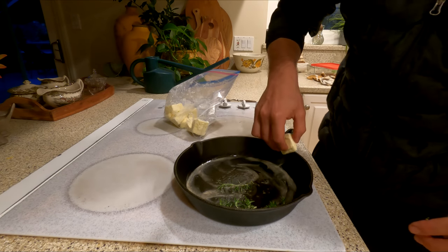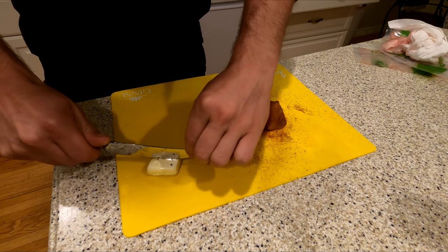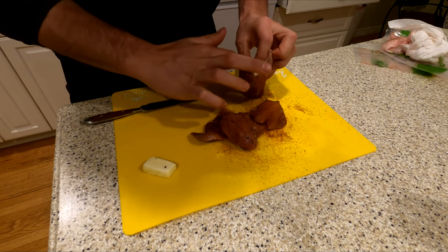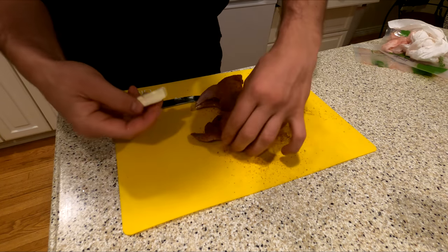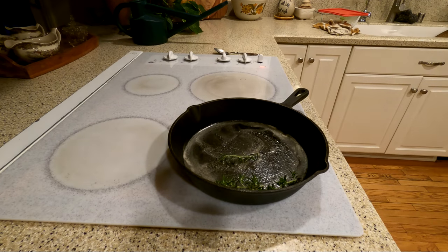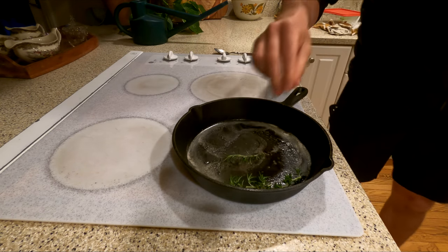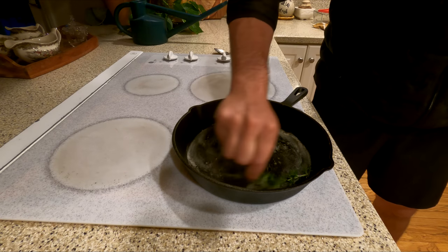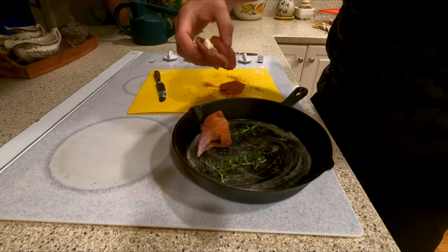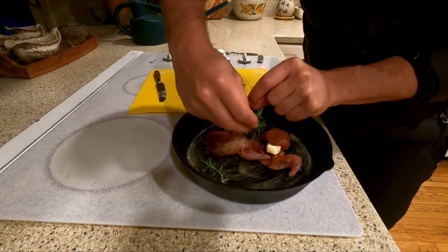I'm going to take the excess butter, cut it up and put it inside of the quail cavity. I'm going to cut that butter in half and put it inside of the quail. The pan is getting nice and hot now, so I've got to put the quail in here. I'm going to even stick some rosemary in the cavity too.